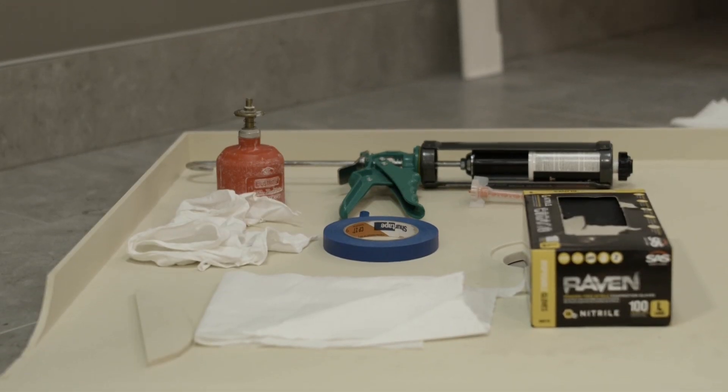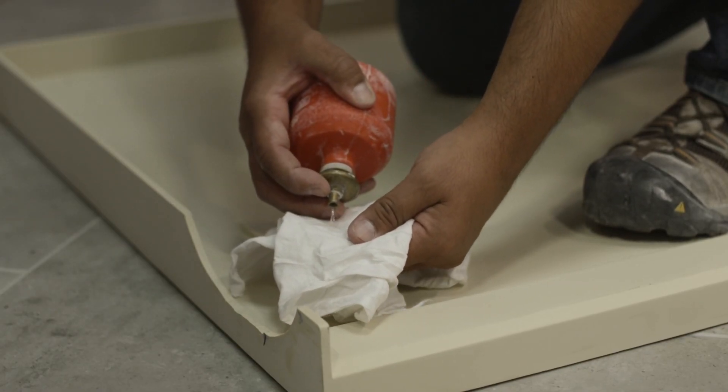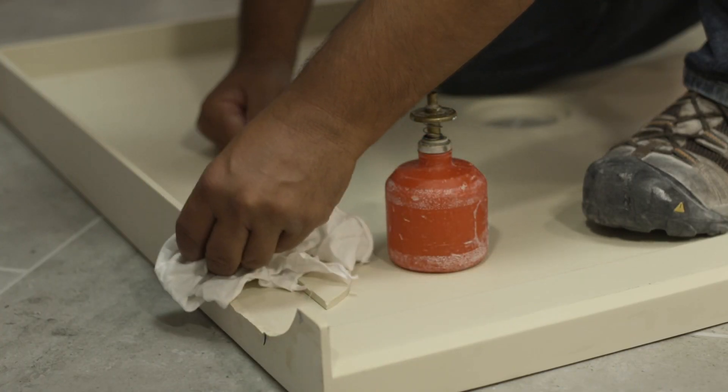The first step in repairing a broken water barrier is cleaning the two opposing faces. To do this, use denatured alcohol or acetone and paper towel. Wipe the opposing faces to remove any debris, dust, or oil. This will prepare the surfaces to receive the glue.